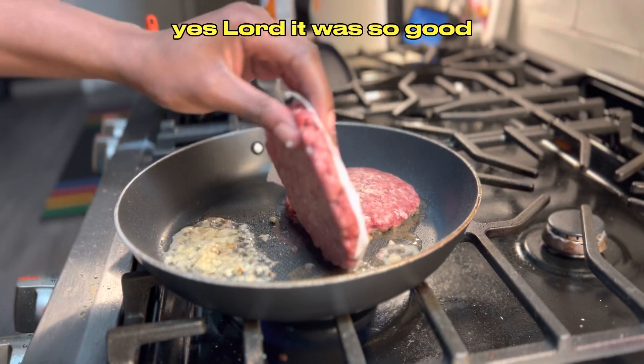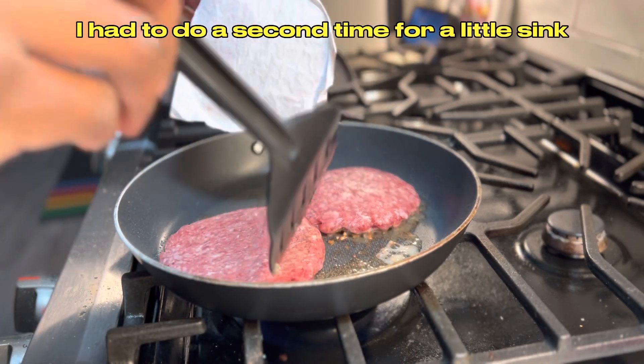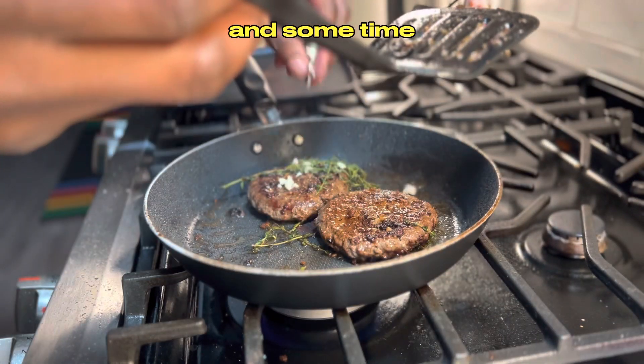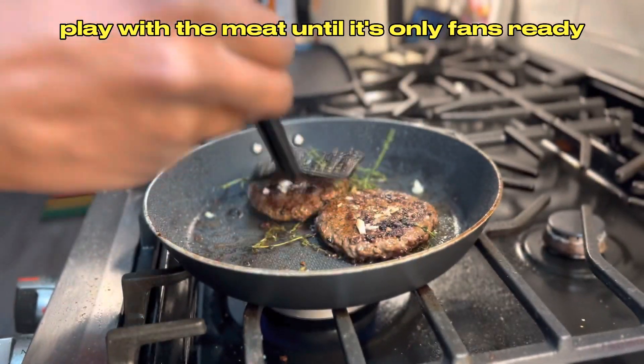Yes lord! It was so good I had to do it a second time. Add some smoked paprika to the other patties and some thyme. Play with the meat until it's well seasoned and ready.